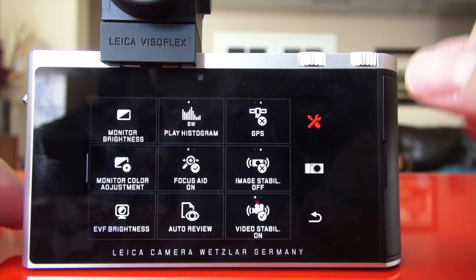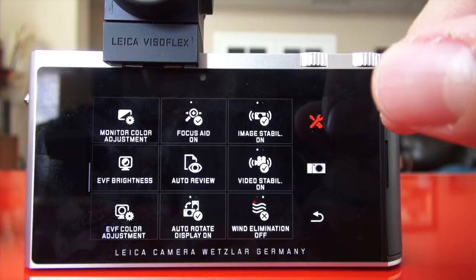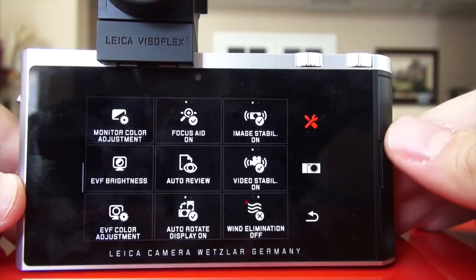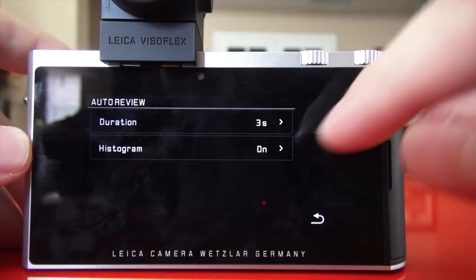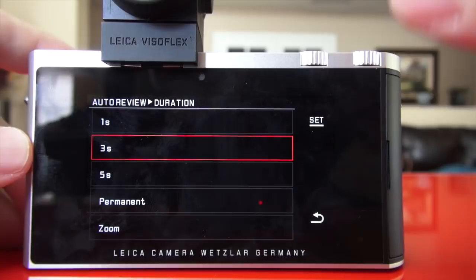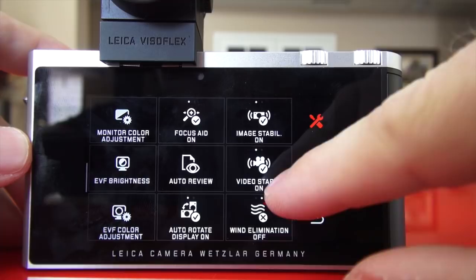Using the EVF does take a little more battery life, so I'll have it off for now. Monitor color adjustment, focus aid on or off — if you're using M lenses with the M adapter, you want that on for focus magnification. Image stabilization: Leica says they have it, but it's not very good — same as the X Vario. I don't really consider it real image stabilization, though it can make a small improvement. Auto review: you can choose how long it displays after taking a shot — one second, three, five, permanent, or zoom.